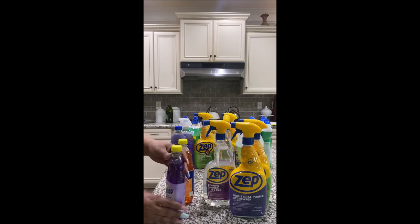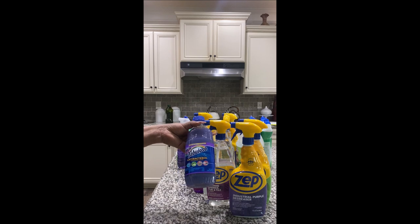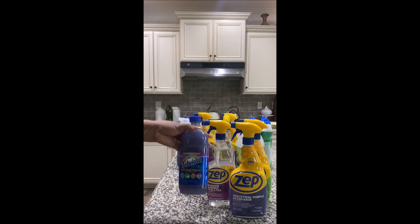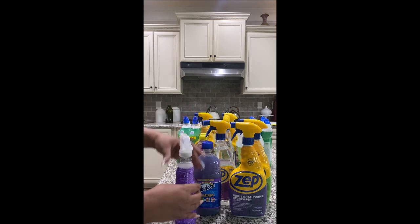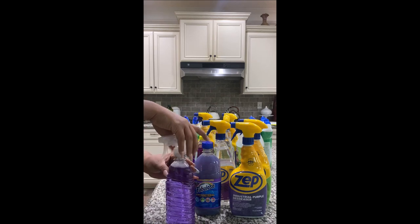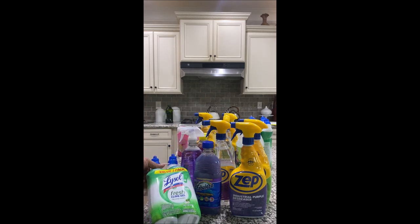I got Fabuloso and Ajax in small bottles. The greatest thing about this is you can add a sprayer on them and you don't have to change any bottles, so you can just use it as-is. Do not sleep on Dollar Tree — go ahead and check it out, they have all these things in here.